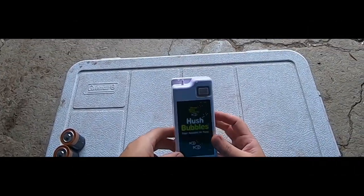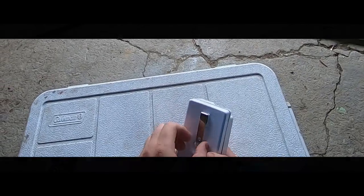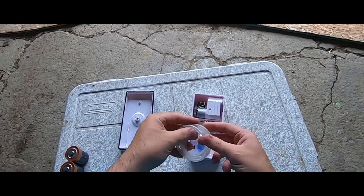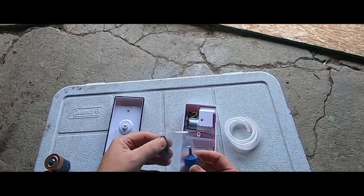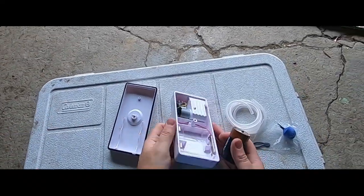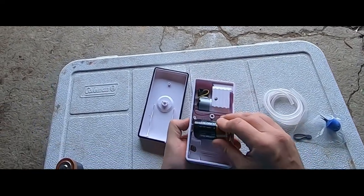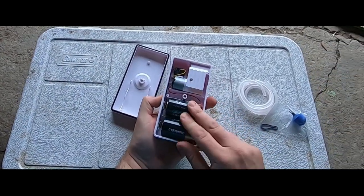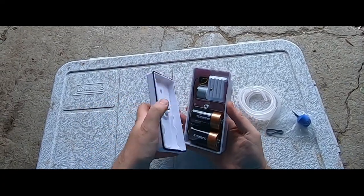So we got our pump and on the back of the pump you have this knob you want to turn till the back comes off. Inside you have your hose and your filter that goes on the end of the hose. Next thing you want to do is put your batteries in — this one happens to take 2D batteries. Make sure they're in there snug, then put the back on.